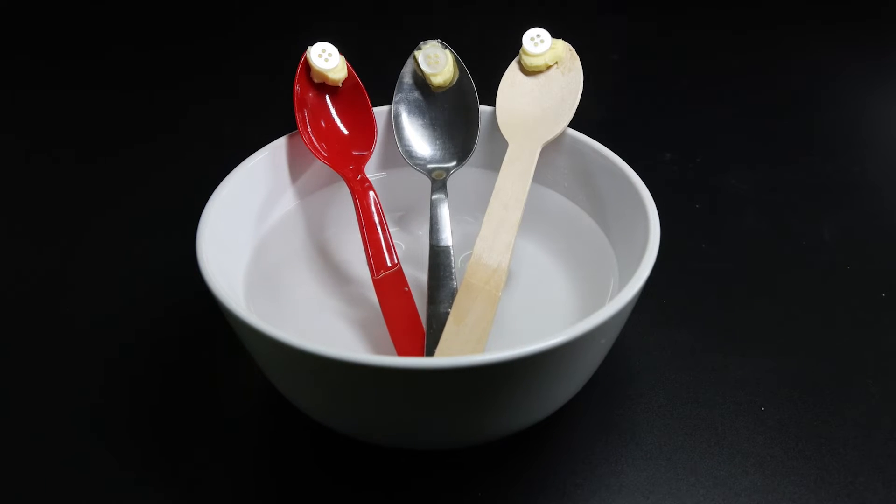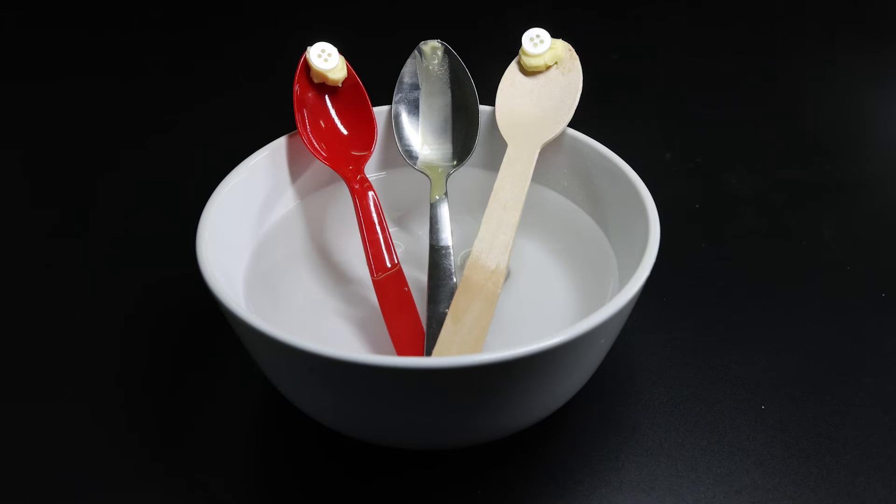Heat always moves from hot to cold. So as time passes, thermal energy is moving from the hot water up each spoon, but at different rates. Just as I thought — as metal is a good conductor of heat, the spoon got hotter faster, causing the butter to melt and the button to slide down into the water.